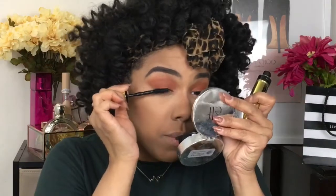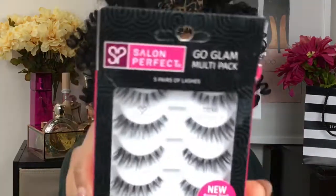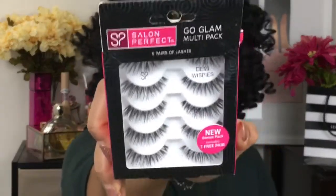Now I'm going to go in with the Colossal Big Shot Volume Express Maybelline Mascara, the Shayla collab, on my top and bottom lashes. And now I'm going to go in with some falsies — I purchased these from Walmart. These are the Salon Perfect Go Glam Multi-Pack, five pairs of lashes, and they are the Demi Whispies. I'm going to pop a pair of these on, and I'll be back to finish the bottom lash line, highlighter, and the rest of the face.